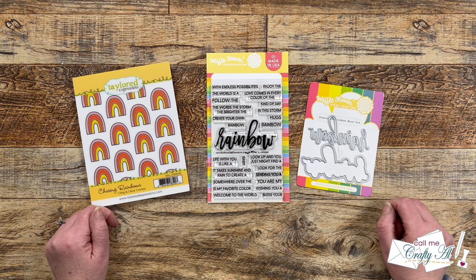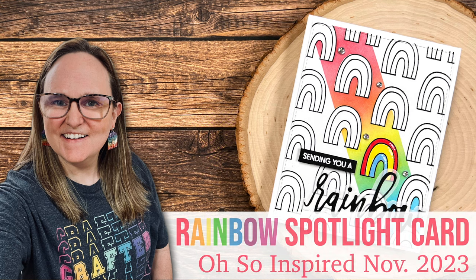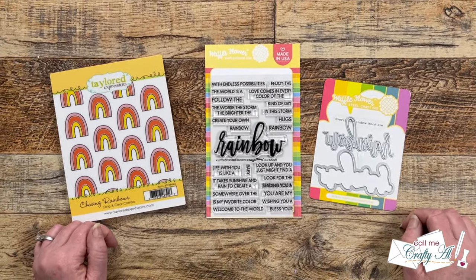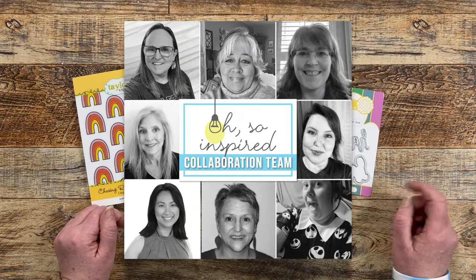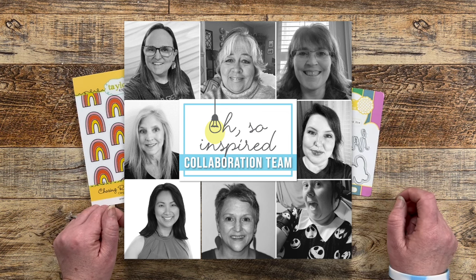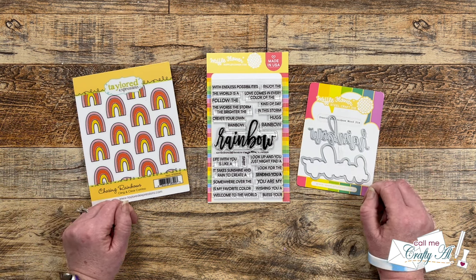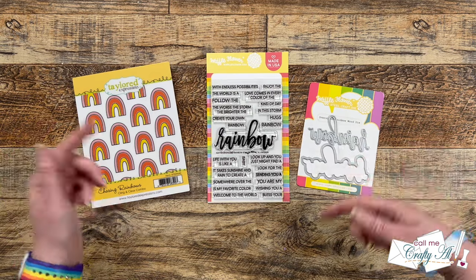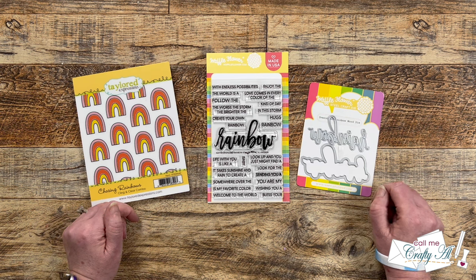Find out how you can hop along with the other creators. Each month I host a hop here on YouTube called the Oh-So-Inspired Collaboration, and the team and I take the same inspiration piece and create something new based upon it. Since this is a hop, once you're done with my video I would love for you to go check out everyone else's. You can try the hashtag in the title, but I also have a playlist in the description box below that will have them all in one place, and I have each of my team members individually linked down there as well.